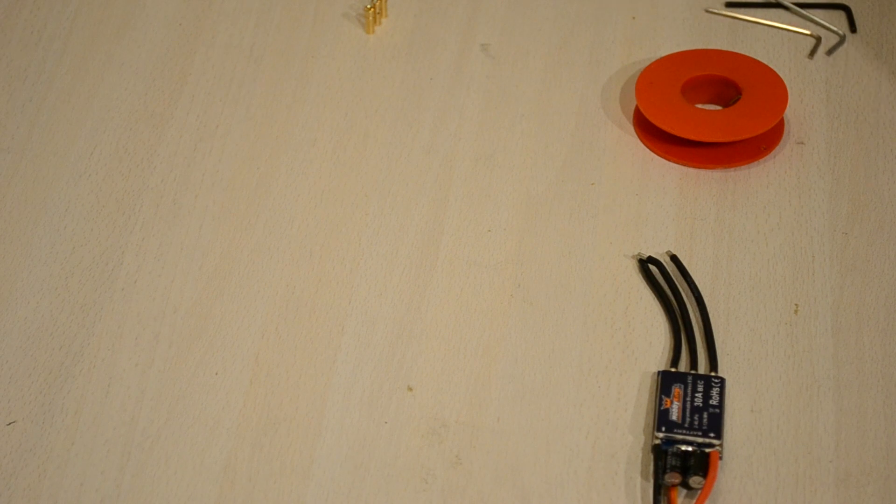Hello and welcome to this video. In this video we will be mounting the ESCs and motors on the frame and there's quite a lot of things to do in this video, so this will go very quickly.